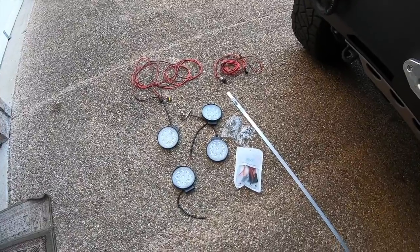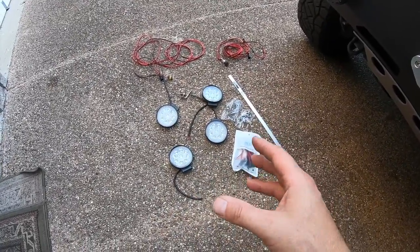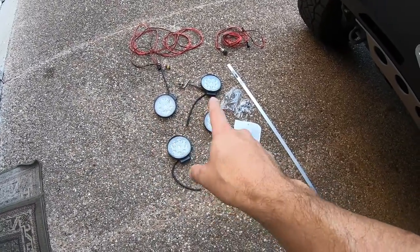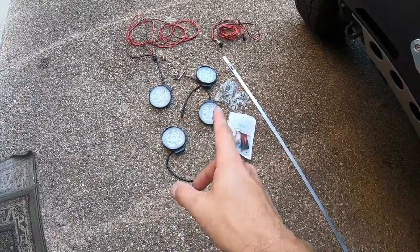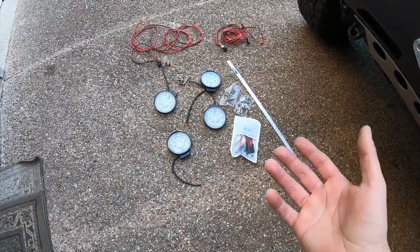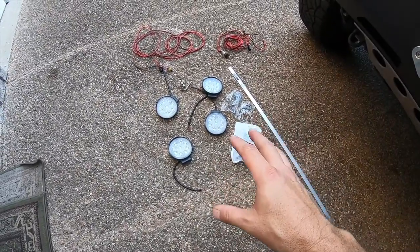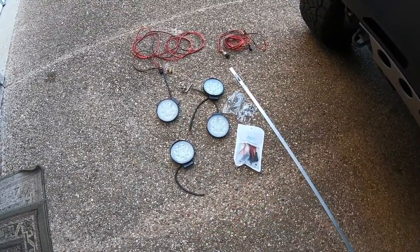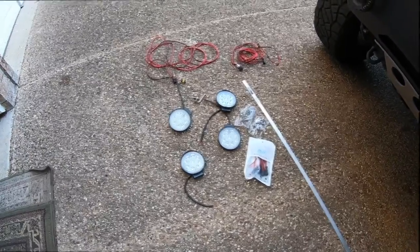So I'm just going to put these connectors at the end of these lights and make it so I can daisy chain them. Anyway, I'm long-winded here — more talking than there is work going on — so let me put this together and I'll come back and show you the finished product.